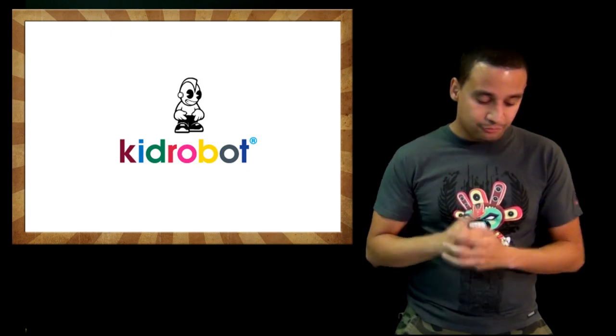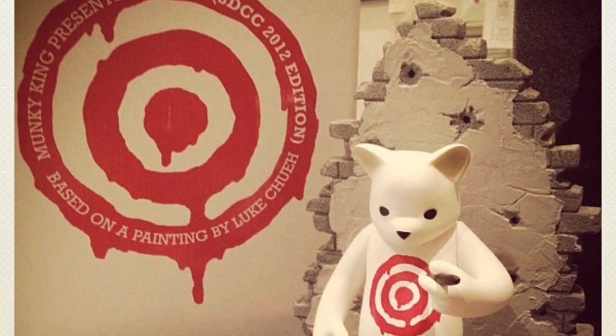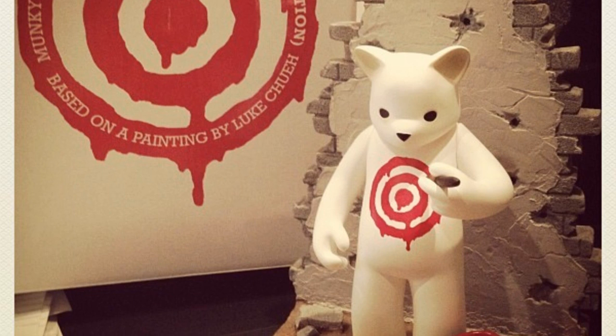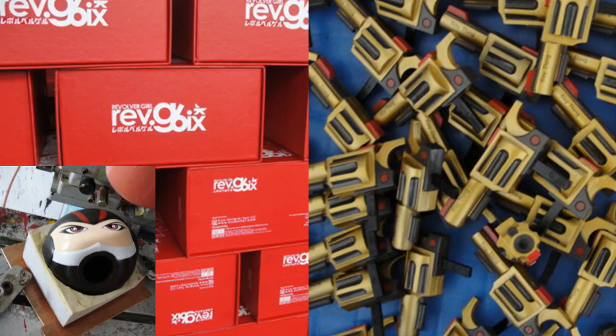That's all the San Diego Comic-Con exclusives for Kidrobot. Also, Look QA and Monkey King showed a picture of their exclusive, titled Target — classic Look QA style, very nice. Also, Kuso Vinyl posted more pictures of the Revolver Girl, which is another SDCC exclusive, and it looks that much closer to being done.